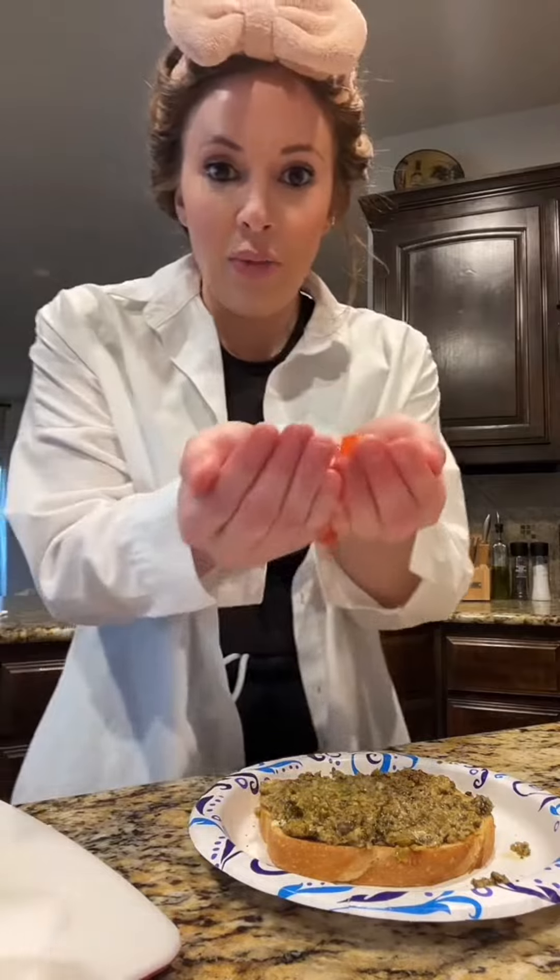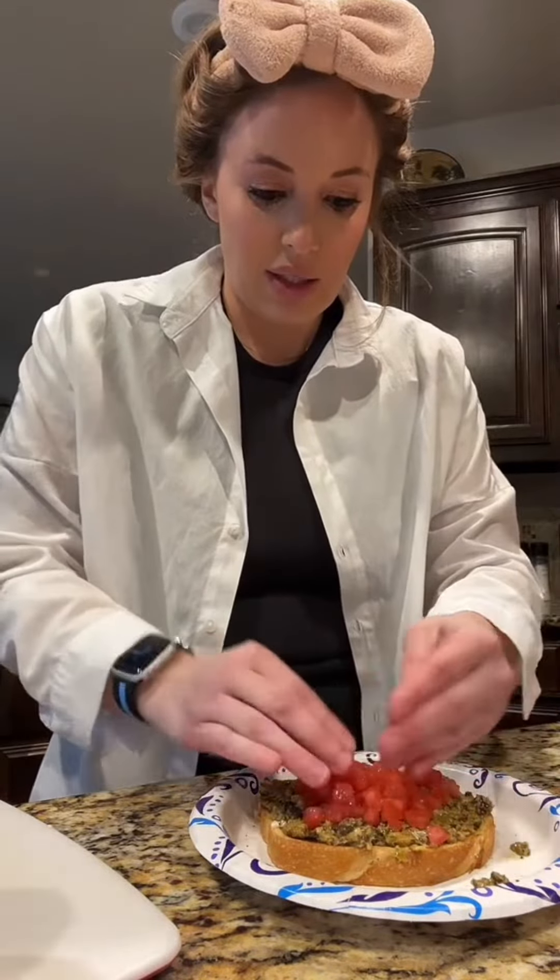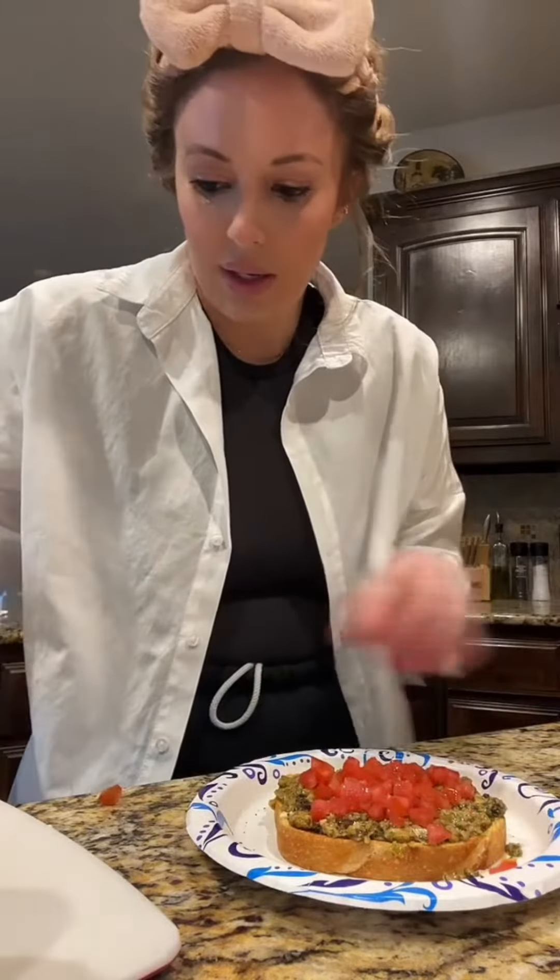After that's on there, you're going to get your Roma tomato - you can use a regular tomato too, I just used Roma. Put it on here.